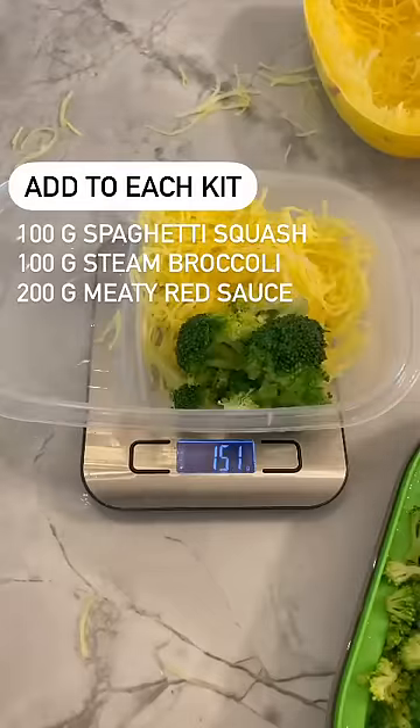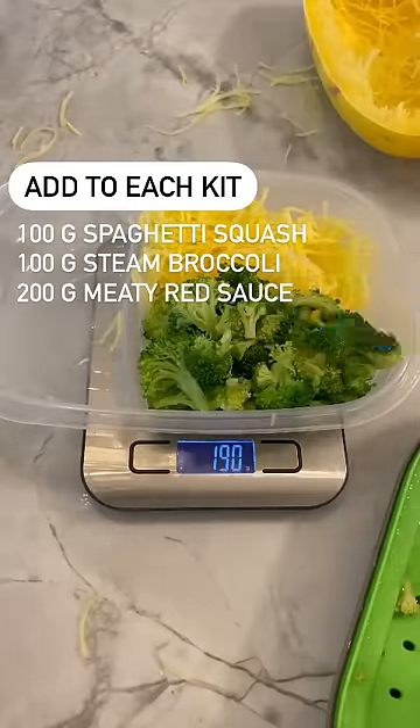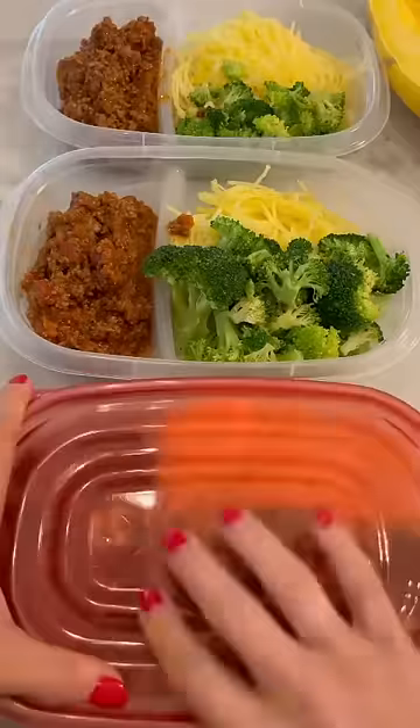And 200 grams of this meaty marinara sauce. These packs make a great low calorie, low carb, high protein lunch that you can grab and go every day of the week.